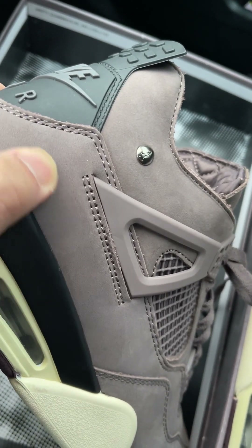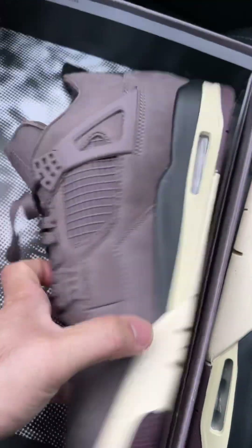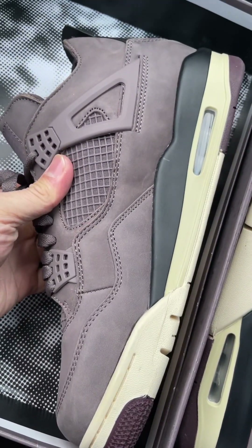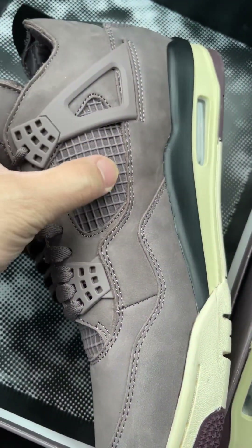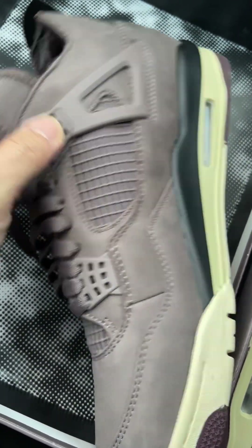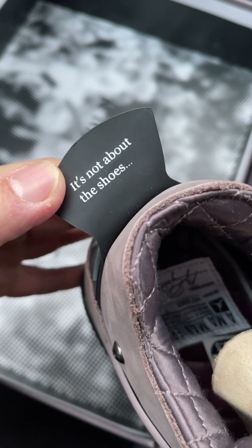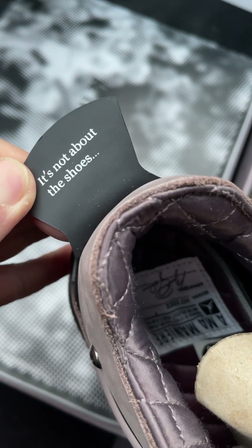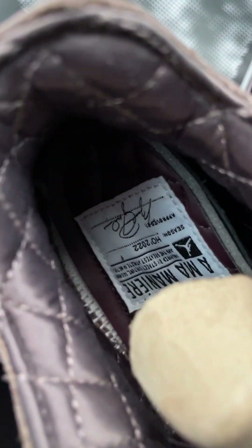The materials are looking great. The cages are really good as well. And in this part we have the insole there.